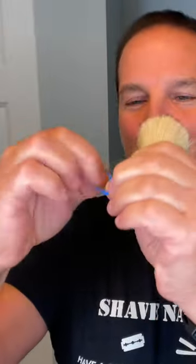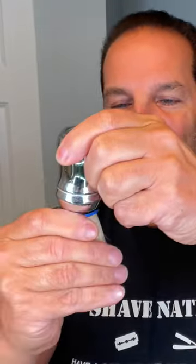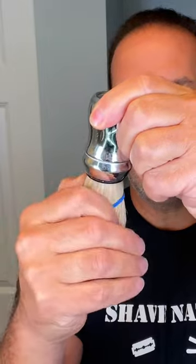All you need is a rubber band about the size of your thumb. It's best if you wet the brush first. Start the rubber band from the bottom, just roll it until it reaches the bristles. Get it about a quarter of the way up and it will take all of those stray hairs and put them back in place.